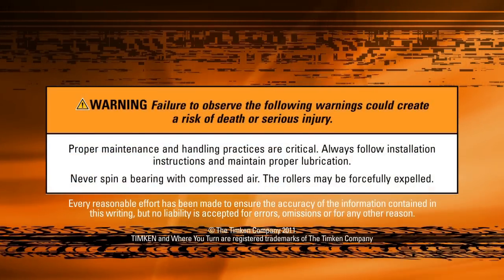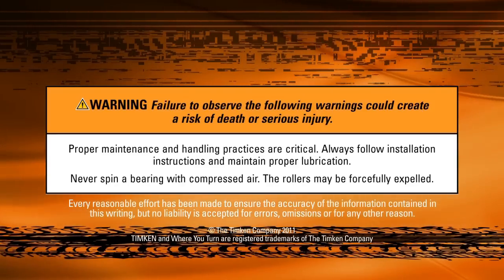Once you achieve the desired end play, the adjustment process is complete. When properly done, this simple step-by-step adjustment process increases the lifespan of your bearings and significantly reduces the chance of damage.